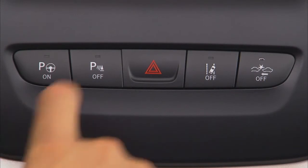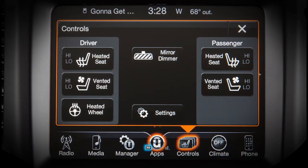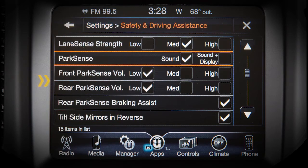Push the ParkSense button in the center console to turn the system on or off. You can adjust system preferences on your touchscreen from Settings in the Safety and Driving Assistance menu.